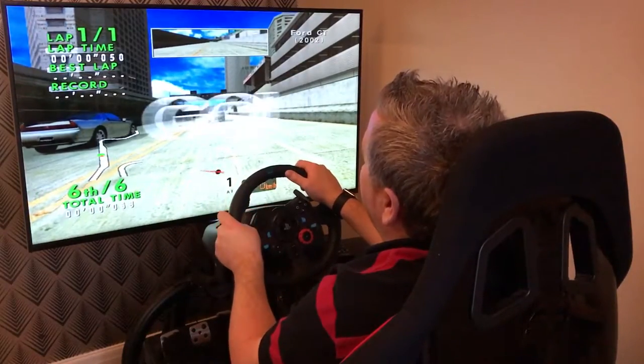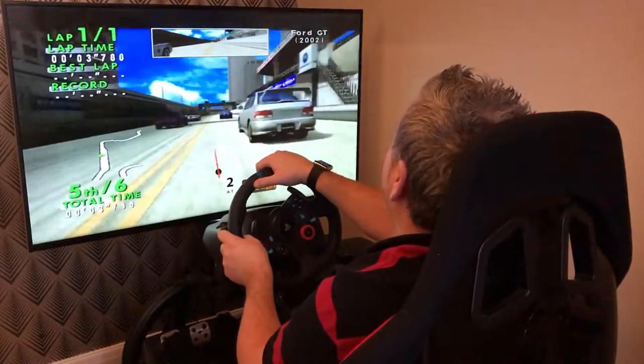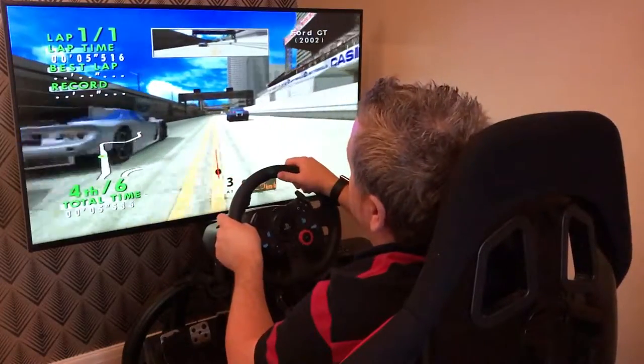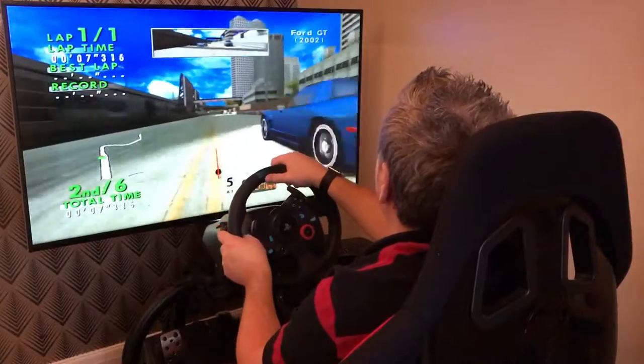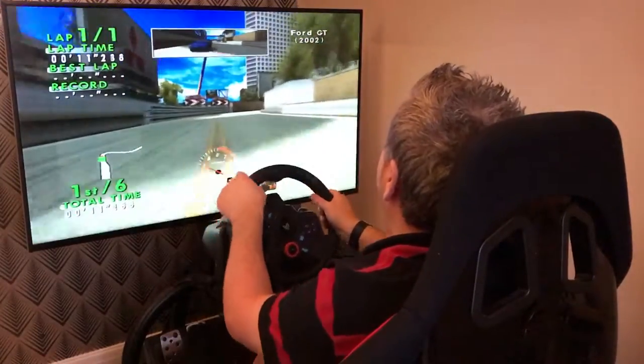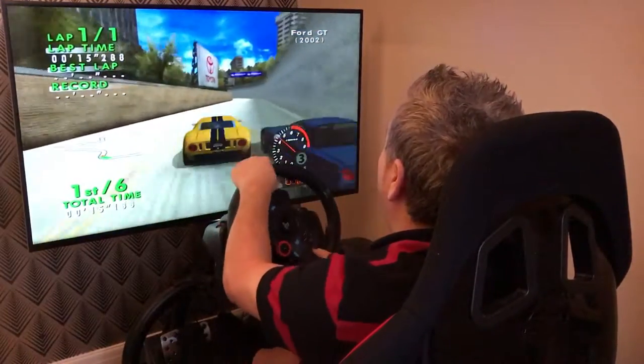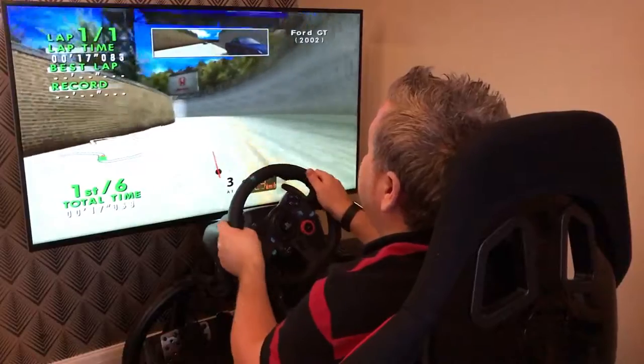Today's a vintage game on Griffo Media. It's SEGA GT Online on the original Xbox, playing on the Xbox 360 because it's backwards compatible. The Logitech G29 racing wheel is the wheel of choice, and the car I'm driving is the Ford GT concept.